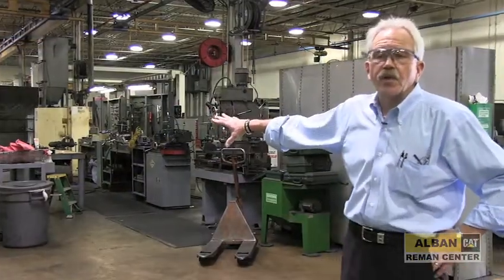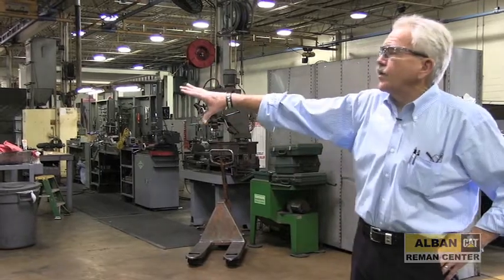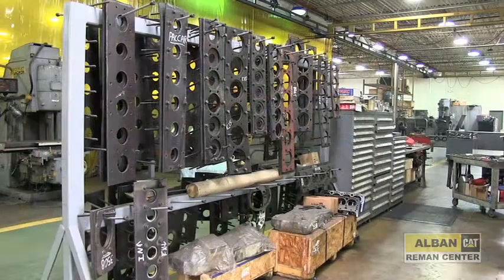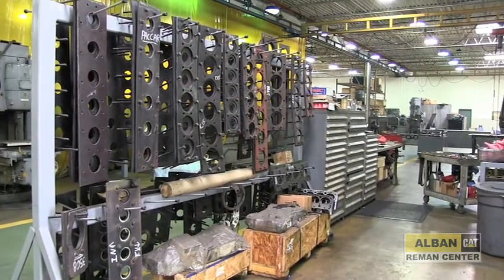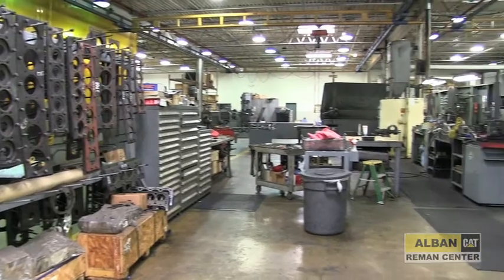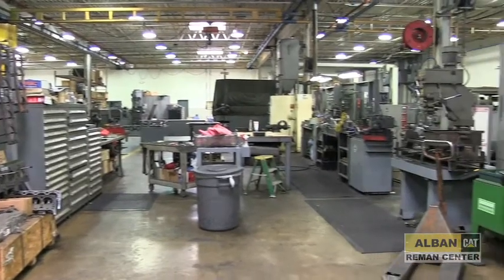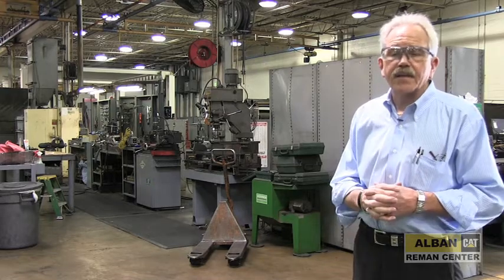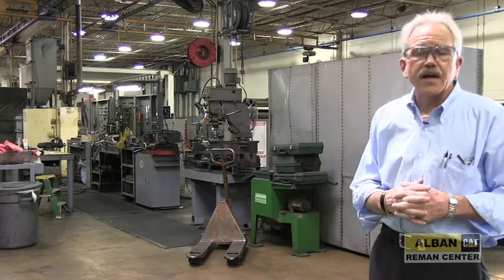This is our engine cylinder head rebuild area. We do a number of different brands or manufacturers — it doesn't matter whether it's International, Detroit, or Cummins, we do them all here. We do pressure testing, we do magna-fluxing, we do valve grinding — anything to put that cylinder head back in the condition as if it's brand new.